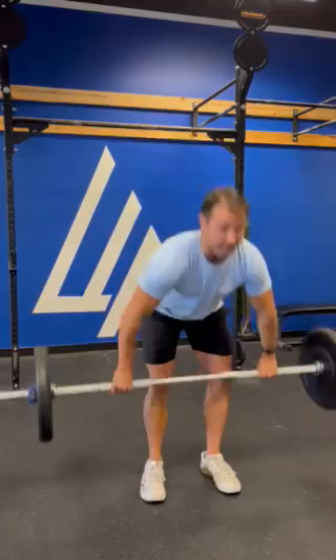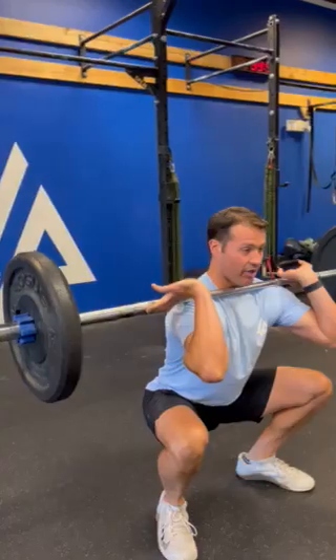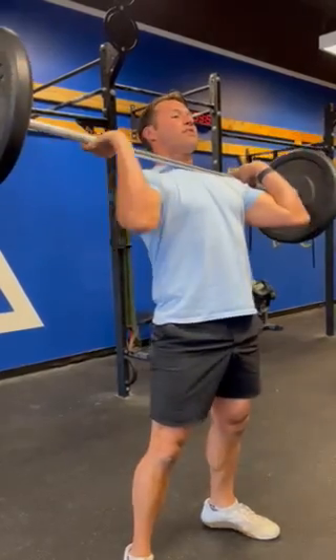Once you have the three power cleans, for the front squats the hip crease needs to be below the top of the knee, and you must fully extend at the top to finish the rep.